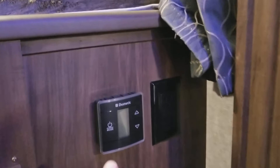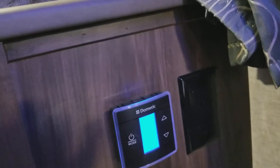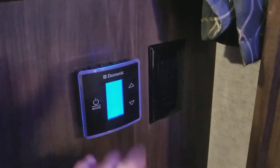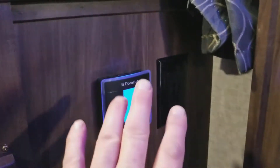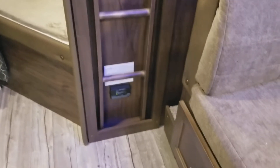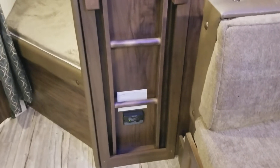This is a Dometic digital thermostat — all you have to do is touch it and it lights up. In the evening time when everybody's sleeping and you've got it freezing in here, you can come adjust the temperature without waking anybody because it lights up blue. There's your ladder rack to get up to the bunks. You do have your carbon monoxide and propane detector there — it will sensor out and let you know whenever there's a leak.